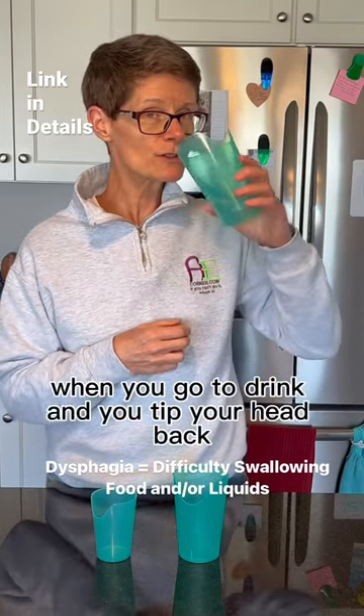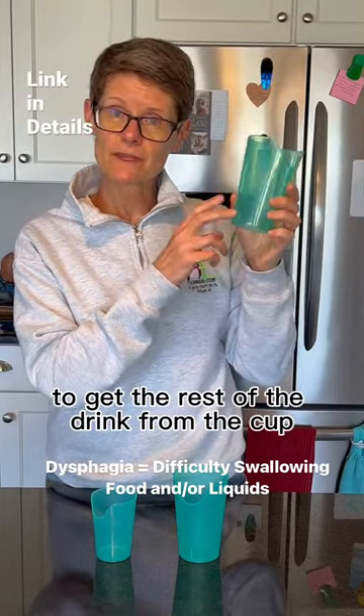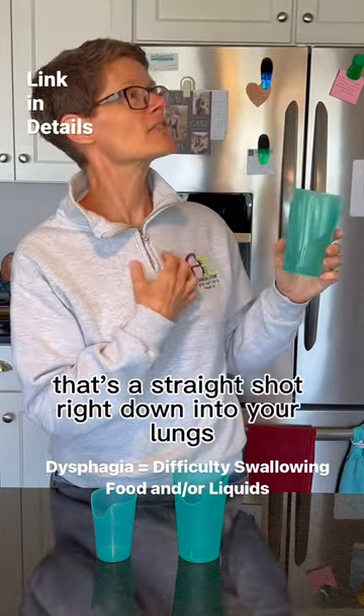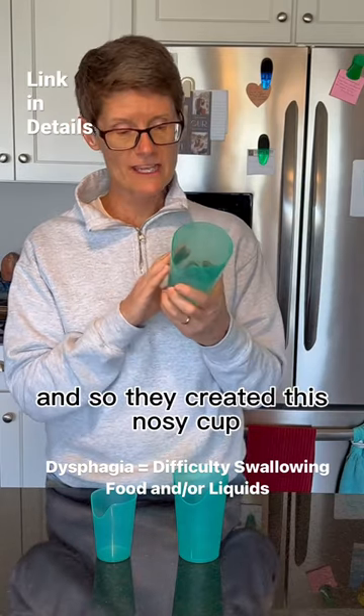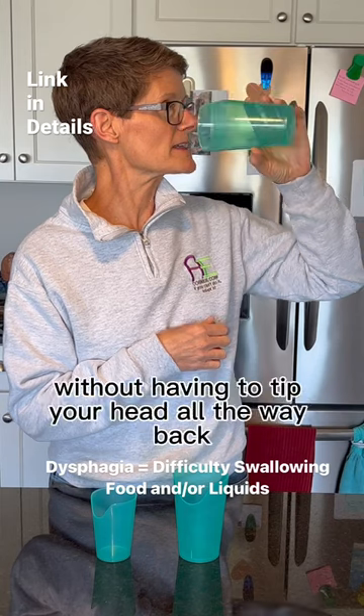When you go to drink and you tip your head back to get the rest of the drink from a regular cup, that's a straight shot right down into your lungs. So they created the nosy cup, where they've cut the notch out so you can tip the cup without having to tip your head all the way back.